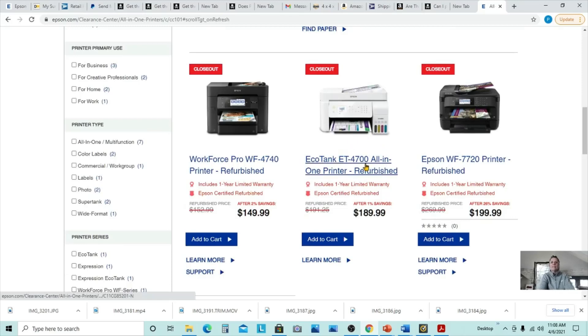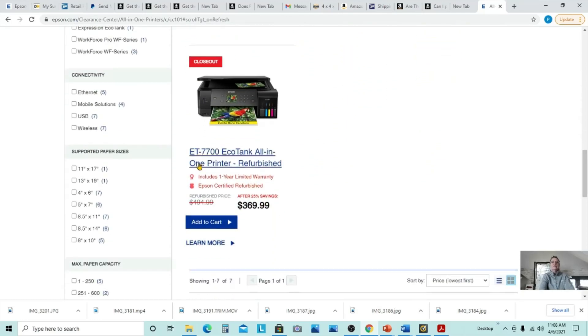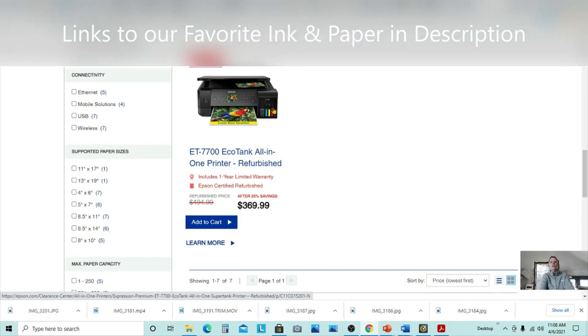Here is the 4700 refurbished. In the store this printer goes for like $400. Here it is refurbished for less than the entry-level EcoTank — this is $189.99 and it will ship to your door. And that's a great price for this five ink printer. It does have a reservoir for two blacks.